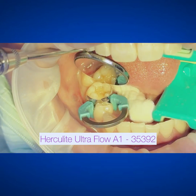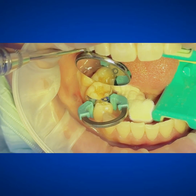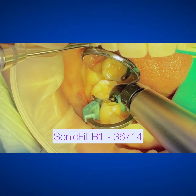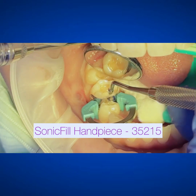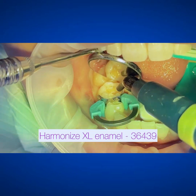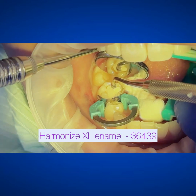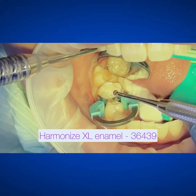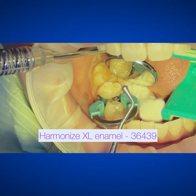Here's my flow that I like to use. It's called Herculite Ultra Flow. I'll use an A1 to line the box, typically. It's got a great viscosity, it moves well, and it also blocks out color pretty well, so it's very useful for these things. Then I'll get in there with the Sonic Fill — I use the B1 here, I really like how it looks. I'll do a large bulk fill, and then just for the grand finale, I like to go over it with the Harmonize because it works really well in my hands. It shapes amazingly, I can condense it super well, it gets an amazing gloss, and the color is fantastic.